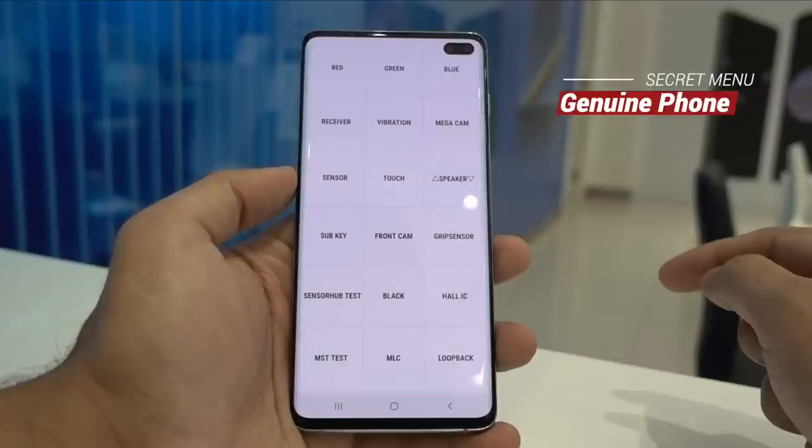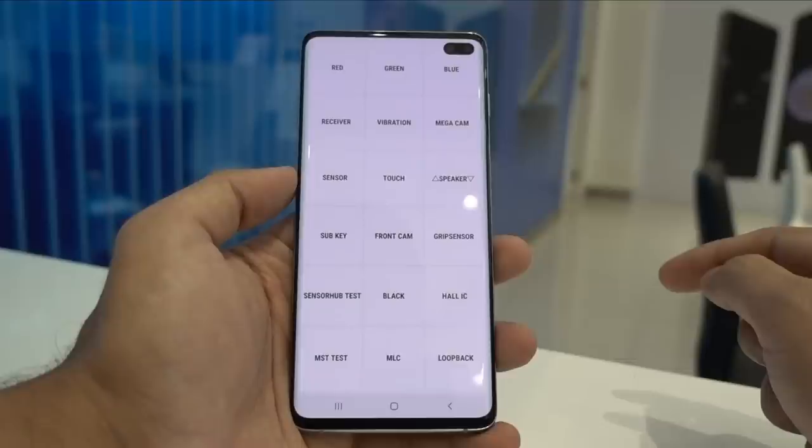This is a great way to check your device for any hardware connectivity issues from the beginning, so you can be completely rest assured using this device in future. This is a harmless menu so feel free to check it — it is just for checking the device internally.